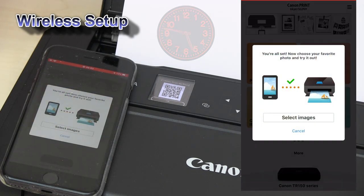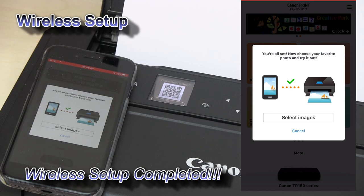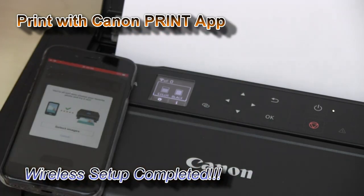When you see this screen on the app, your printer has been successfully connected to the network and registered to the Canon Print Inkjet Selfie app.